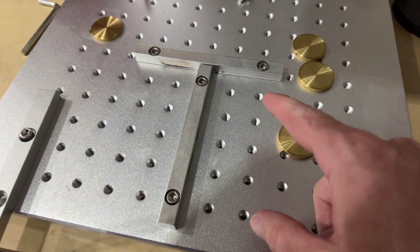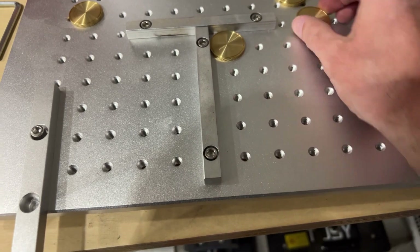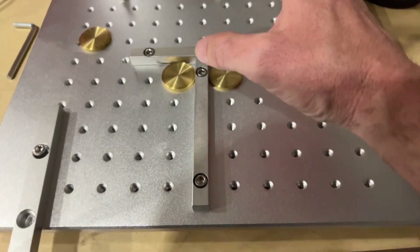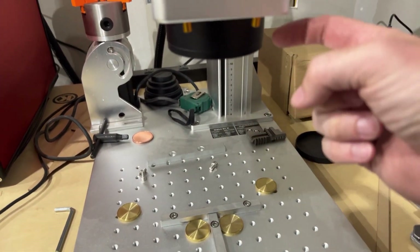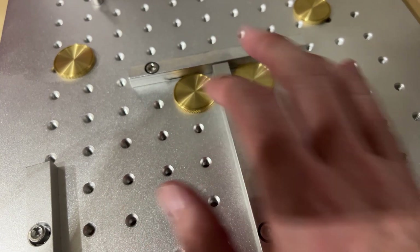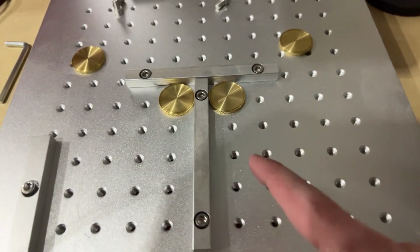Now I've got this set up as kind of a T-shape with the bars — same thing, throw a coin here, throw a coin here, and you're done. Ideally, you want to try and get this as centered below the lens as possible, making sure it falls as close to the center of the bed, so that way you're getting as much power as possible as you are hitting it with the laser.